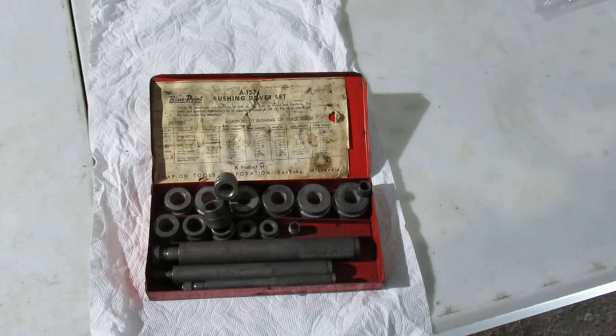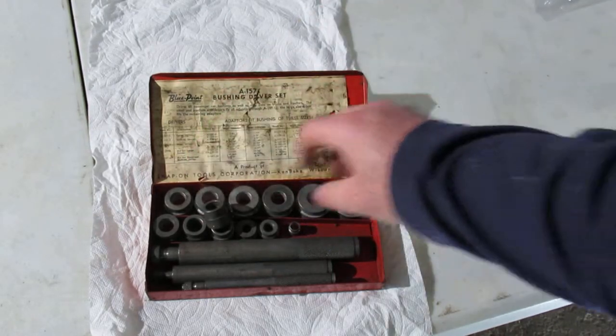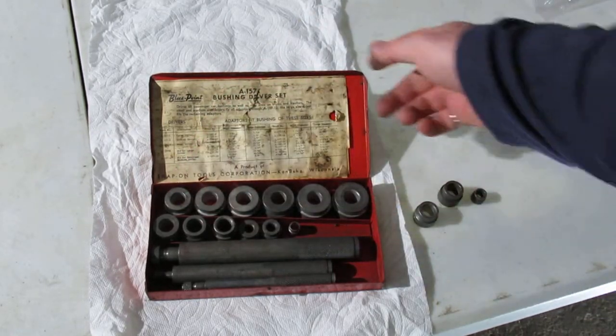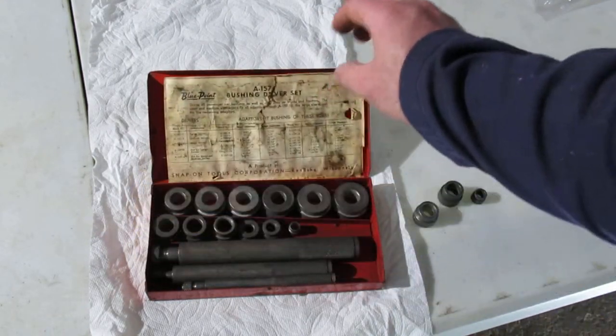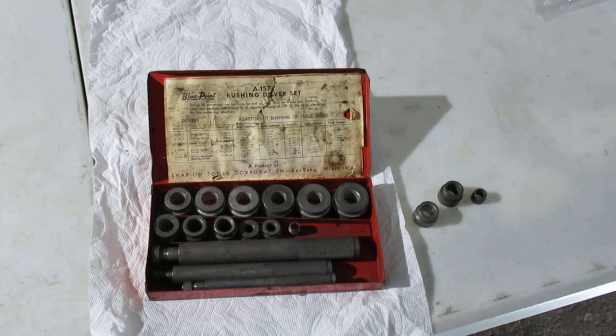That was as perfect of a fit as you can get. Snap-on on the outside, Bluepoint on the inside. So anyway, thanks for watching.